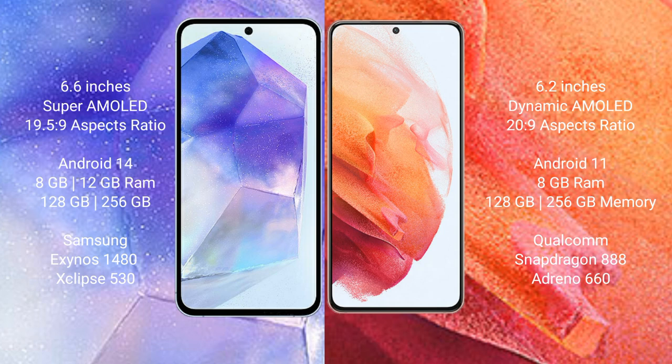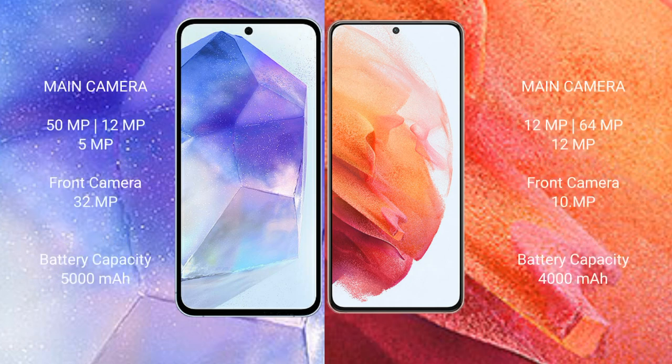The Samsung Galaxy S21 comes with 8GB RAM and 128GB or 256GB internal storage, powered by the Qualcomm Snapdragon 888 processor with Adreno 660 GPU. The Samsung Galaxy A55 features a triple camera setup: 50MP plus 12MP plus 5MP, with a 32MP front camera.